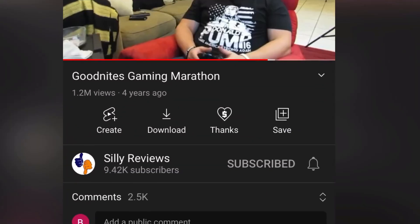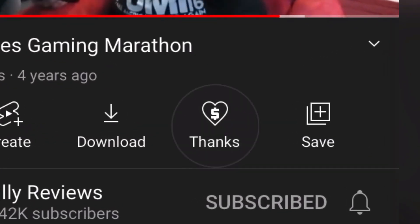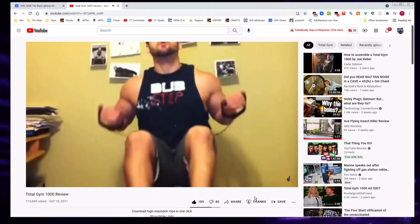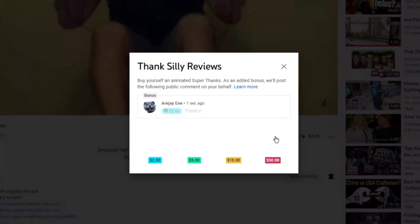If you find this video entertaining or helpful, use the Super Thanks button — that's how it looks on your mobile device, and this is what Super Thanks looks like on your desktop or laptop.